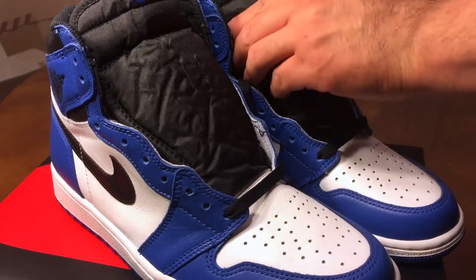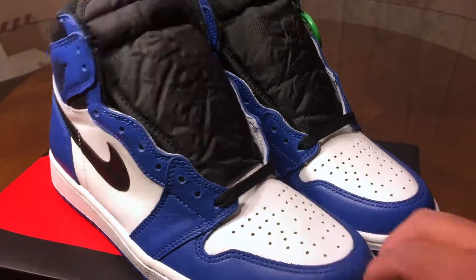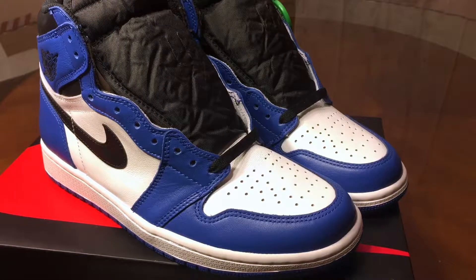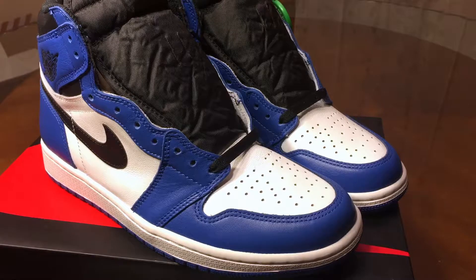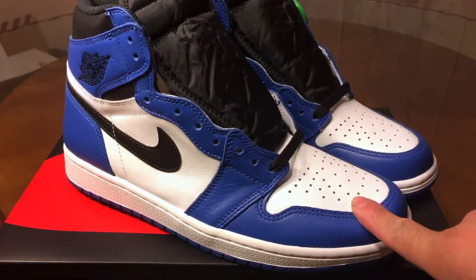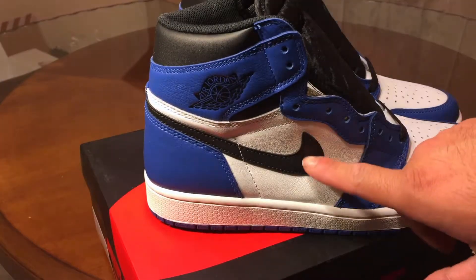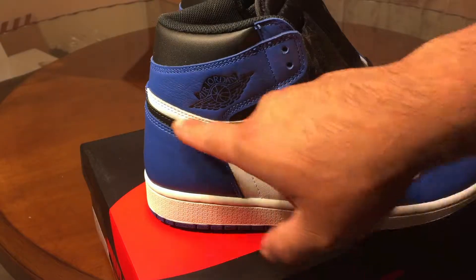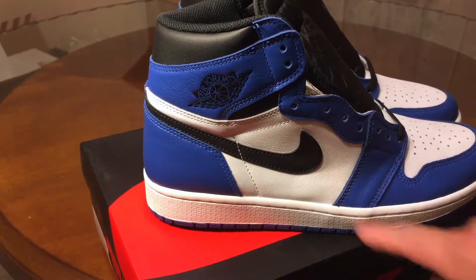We're getting closer to being updated, you know. Really nice colorway, close to another Jordan that came out like two years ago — the Kentucky blues or storm blues. Almost the same but the color's a little bit lighter on the storm blues. The storm blues had the same blue right here and white.